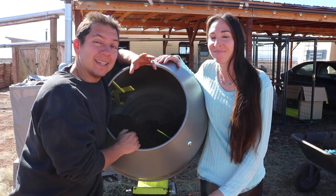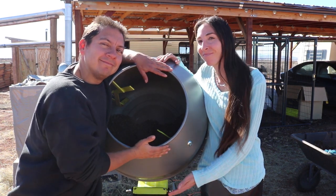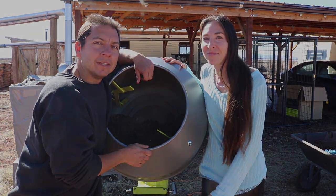Alright everyone, thanks for joining us and our little new baby. It doesn't replace our crew baby though.